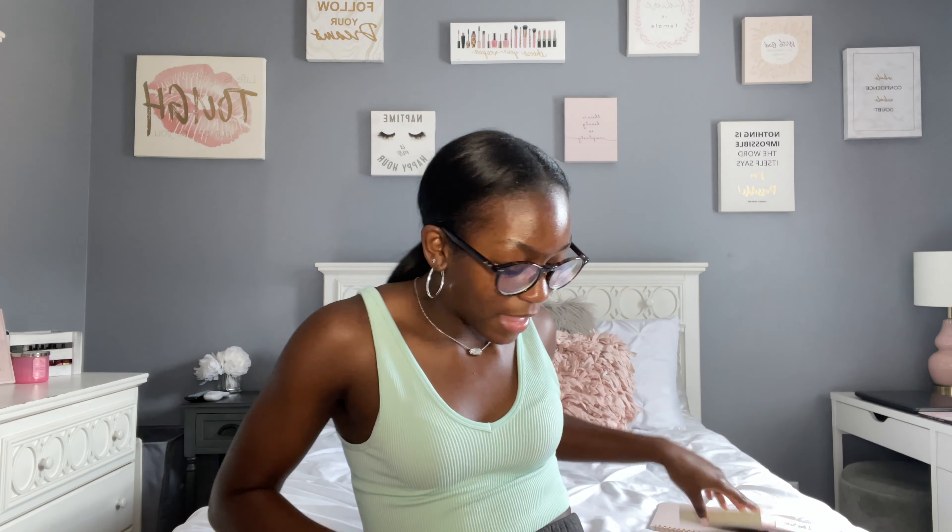Then I have a book — this is the one I'm currently reading: 'She Means Business' by Carrie Green, subtitled 'Turn Your Ideas Into Reality and Become a Wildly Successful Entrepreneur.' I absolutely love girl-boss entrepreneur books like this because I want to go into business, marketing, advertising, and social media marketing. She shares her success story and how she built her brand, and these books really inspire me.